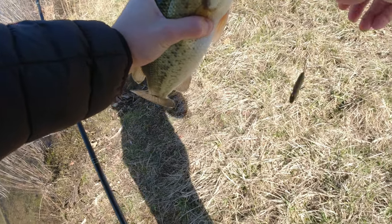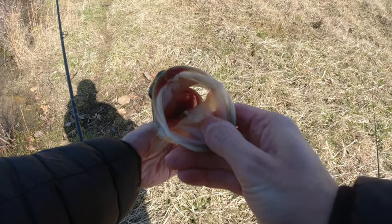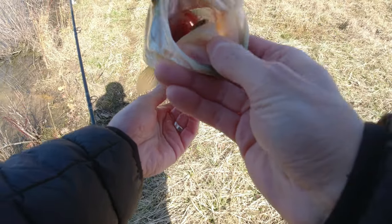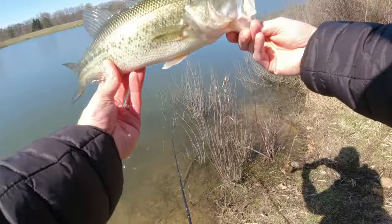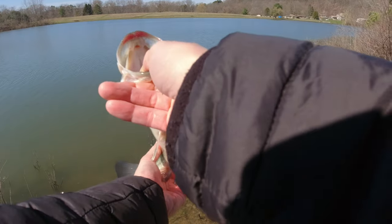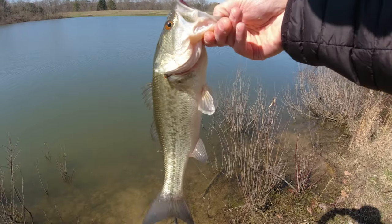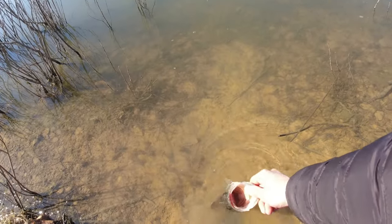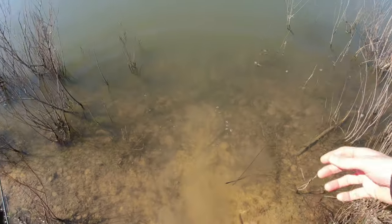Just barely hooked. Check that out — there's a tiny little bait fish in its mouth. What could that be? That looks like maybe a little perch. That feels so good. Finally — first bass of 2022! That's a nice pond largemouth. Thank you so much. Go back to your home and enjoy those baby perch.